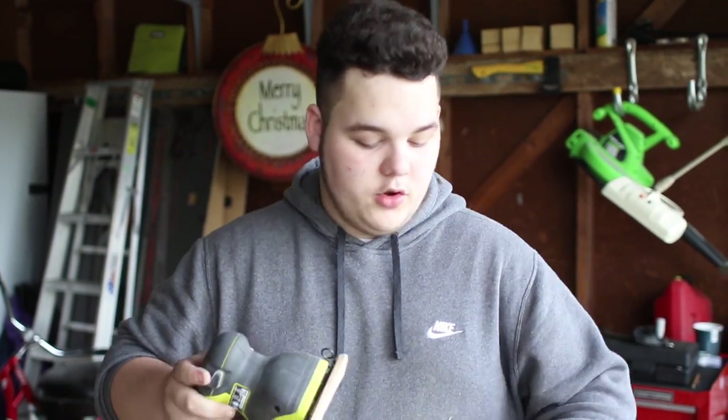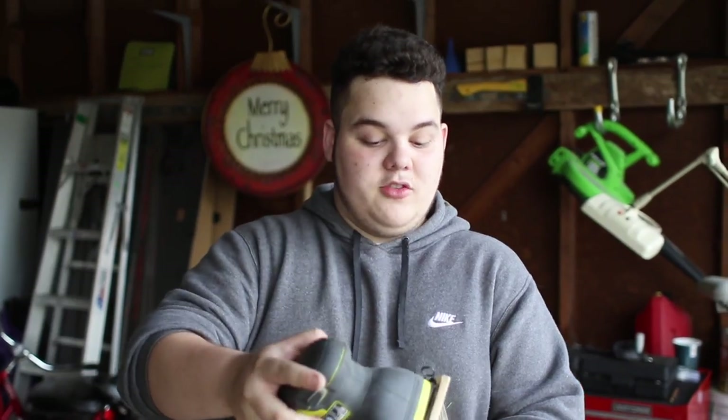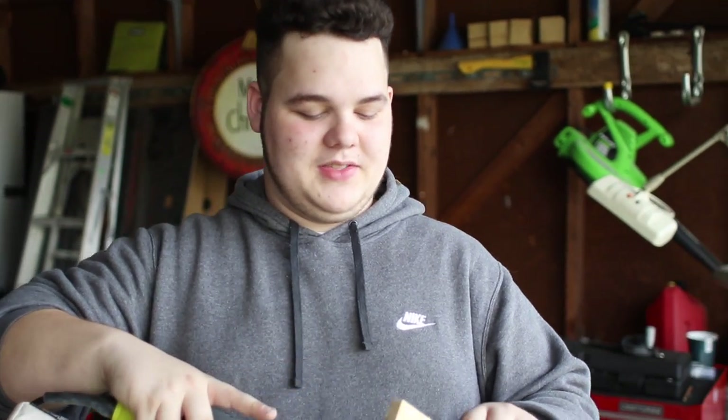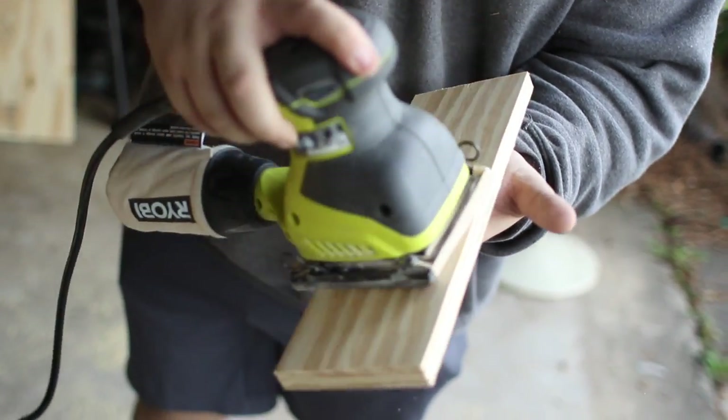Once you're finished cutting out the board to put underneath the granite, you want to make sure you sand it. You can do this by hand or with a finishing sander, orbital sander, or any kind of belt sander. Make sure you're using a higher grit — I'm using 150 grit to sand this right now. Go on the top and make sure you get all of the sides, so all those corners are nice and dull so they don't give you any splinters when you're fingerboarding.